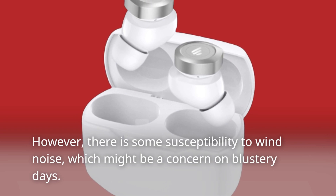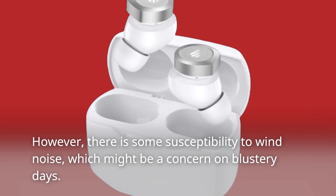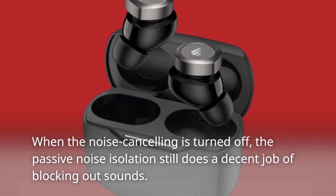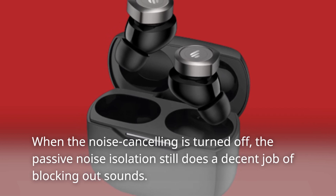there is some susceptibility to wind noise, which might be a concern on blustery days. When the noise cancelling is turned off, the passive noise isolation still does a decent job of blocking out sounds.